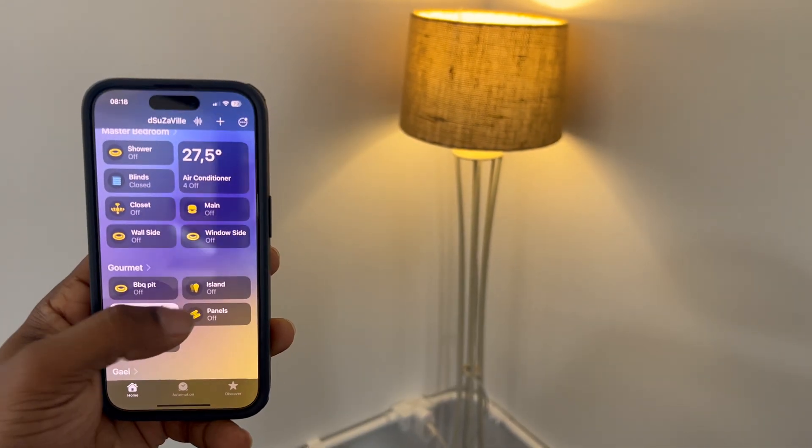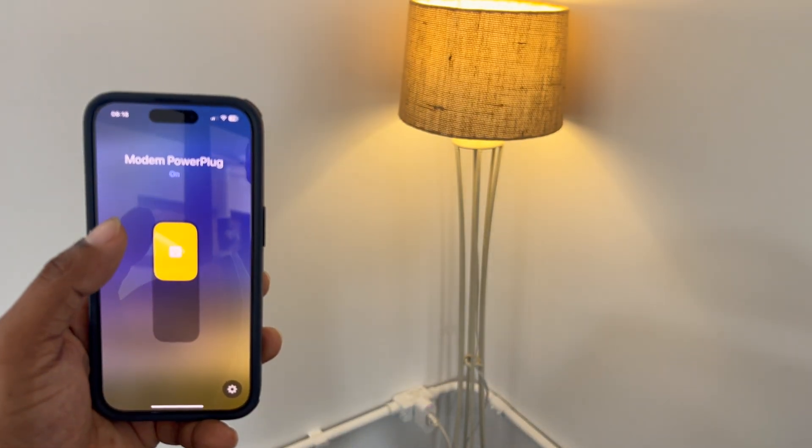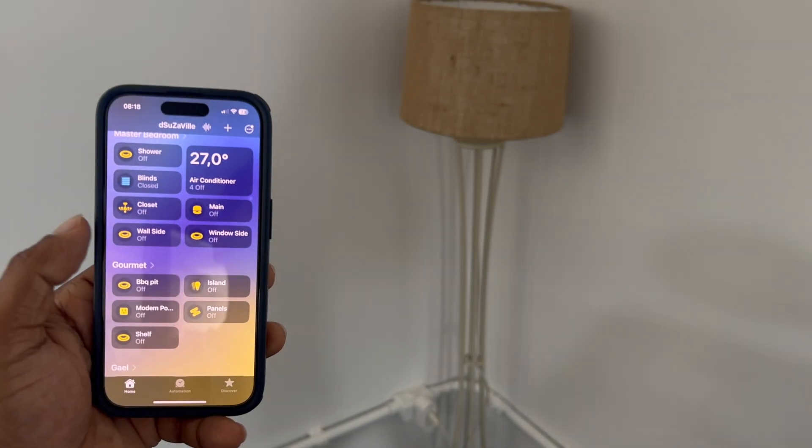Let's go ahead and test it by opening up the Apple Home app. You can see that I can now turn on the plug instantly and control my lampshade. Since this is running all locally, there is no lag, no waiting for cloud servers — it just works as if it's a native HomeKit compatible device.